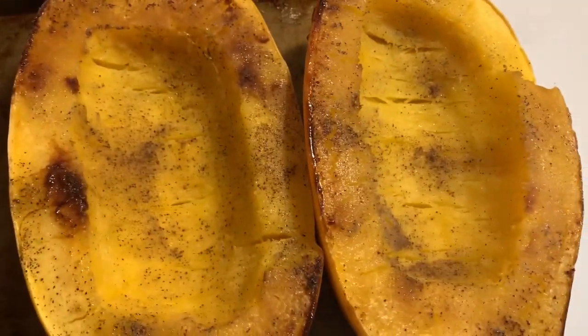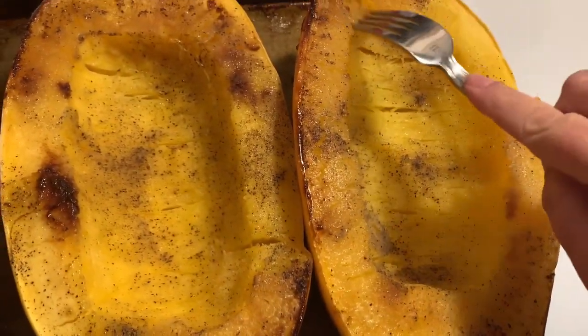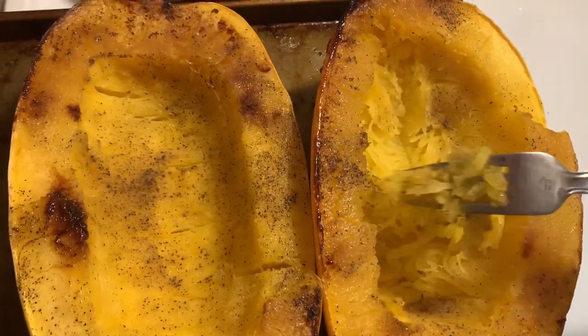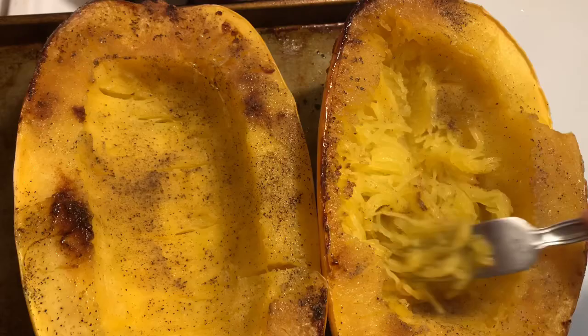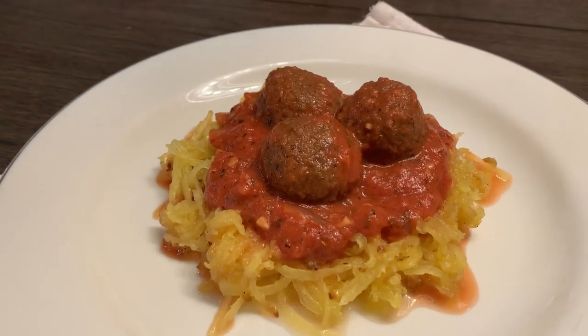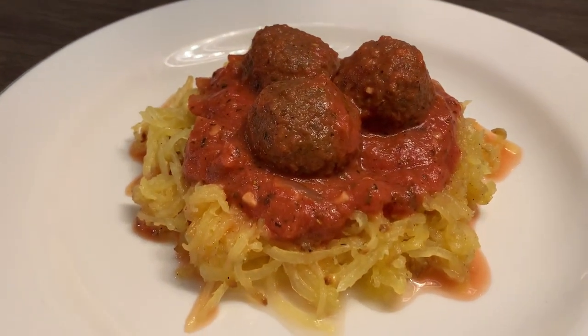When the squash comes out, you just take a fork and shred it — I'm shushing, and I'm shushing — and it just makes noodles, like it's actual noodles. Then we're gonna plate it all up beautifully.